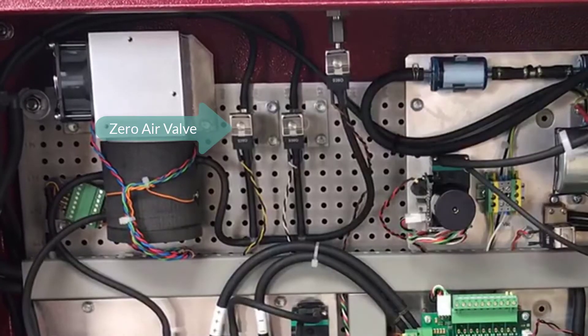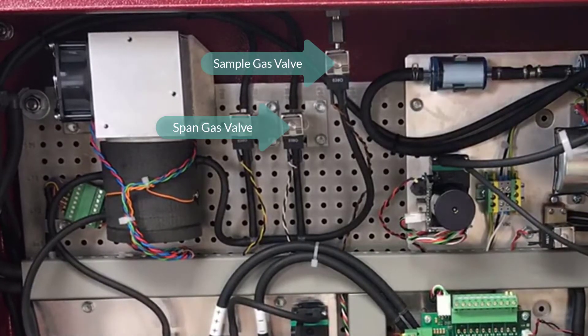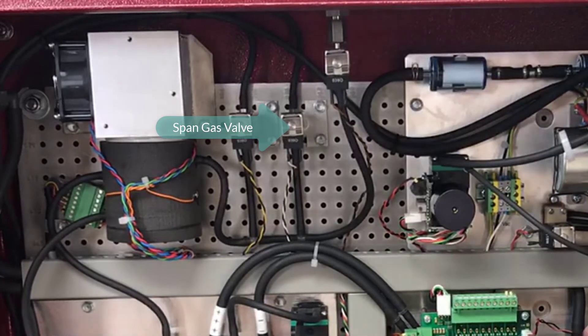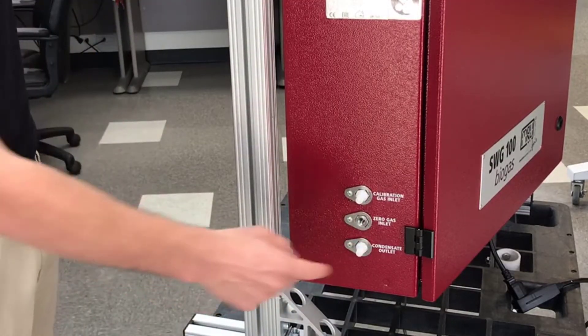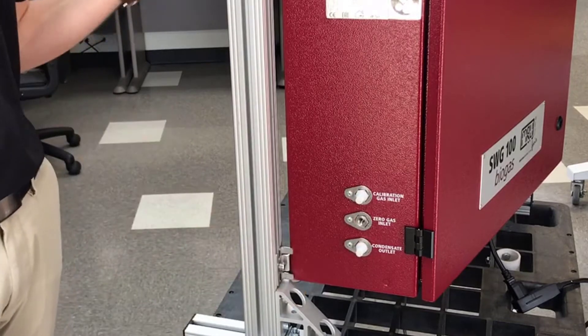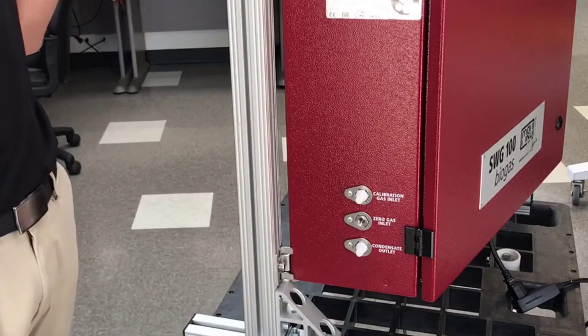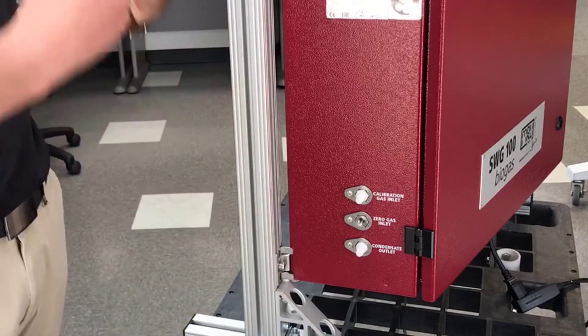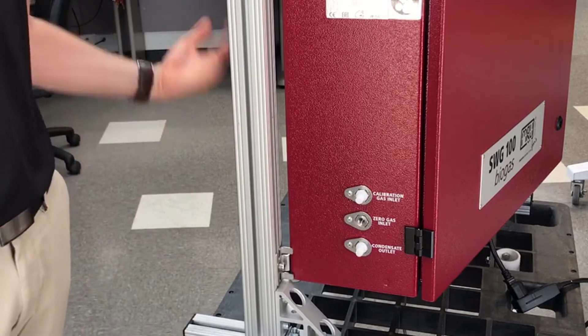Then we have the zero inlet. After the measurement cycle we have a zeroing cycle, and depending on your environment, this should also be connected to fresh air. Then we have a condensate outlet — when you have a gas cooler and condensation, this is the port where the condensation comes out.